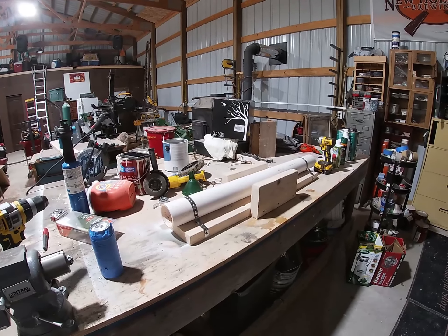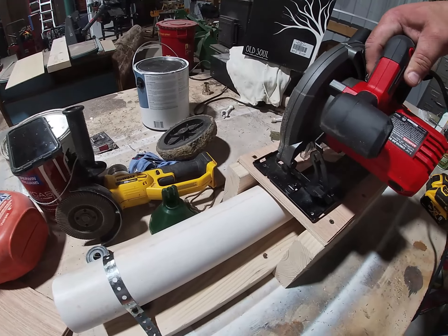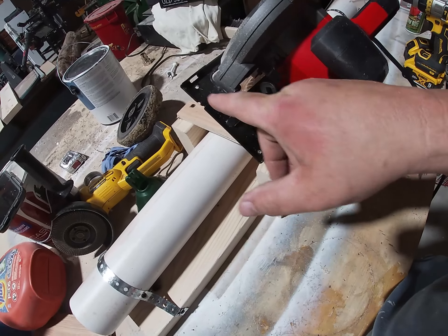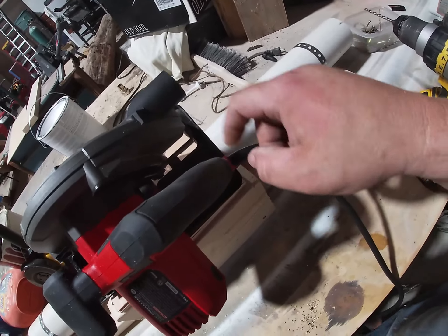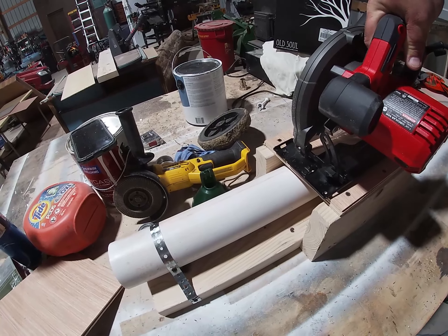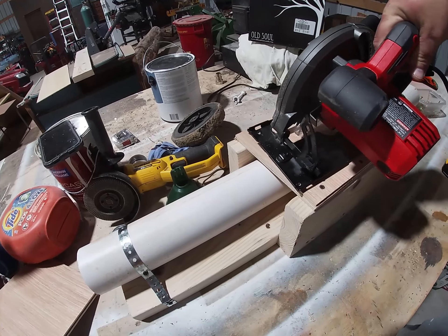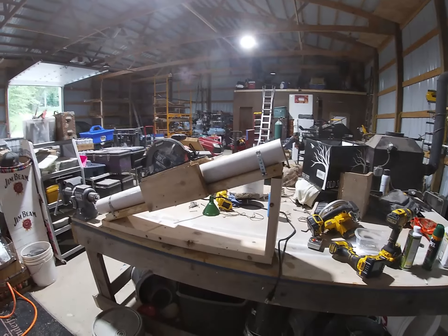Now we've got our platform on top. The saw is going to set here. I drilled screw holes on the outside edge so it's not going to hit the pipe. I dropped them on the back, and I'll lift this all the way up. After I get this thing mounted, I'll plunge cut down into it.